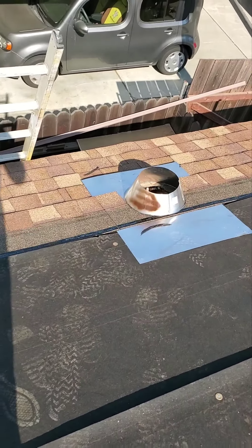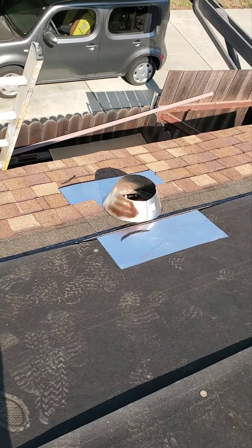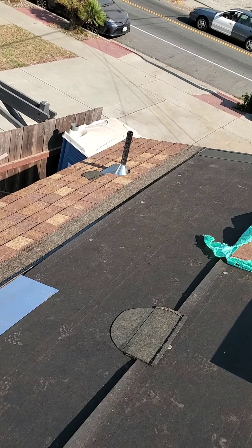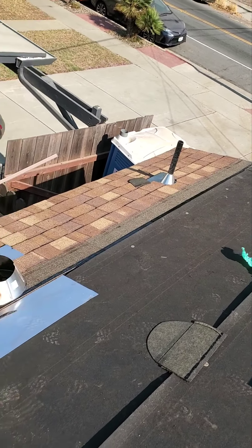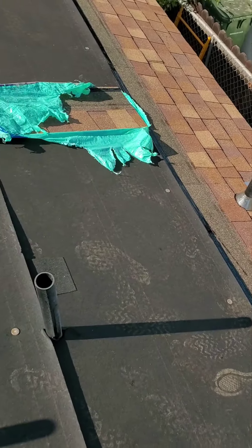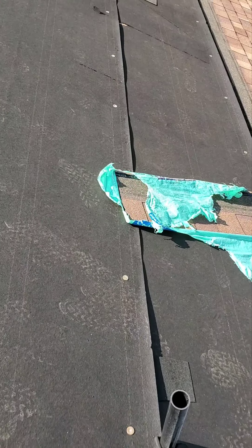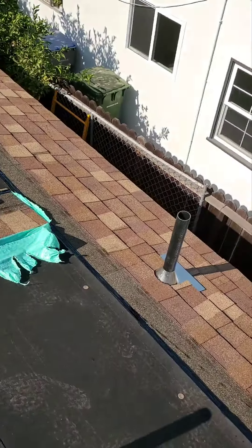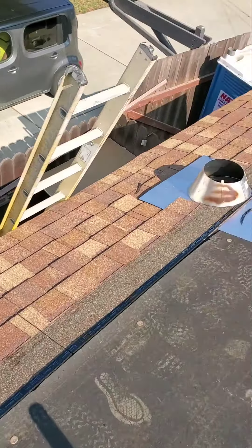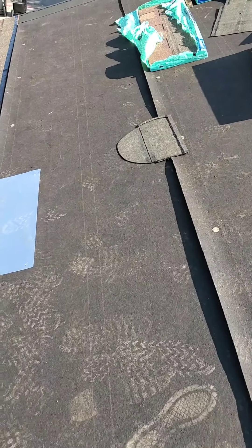And that's going to be the vent for the hood — the vent for the kitchen sink and bathroom. This is how it's looking so far up on top.